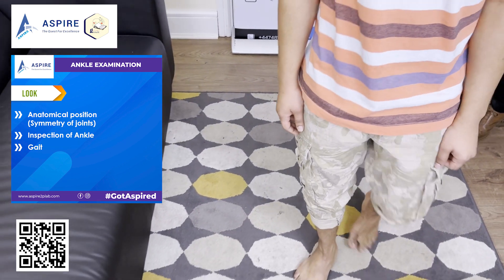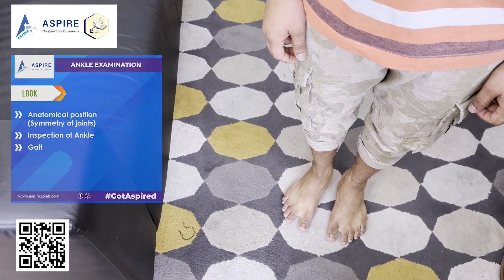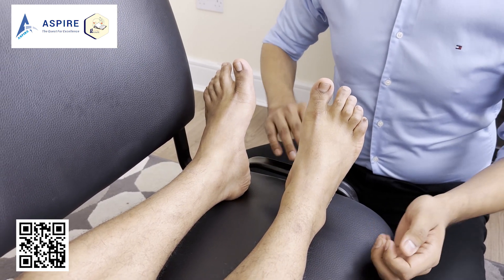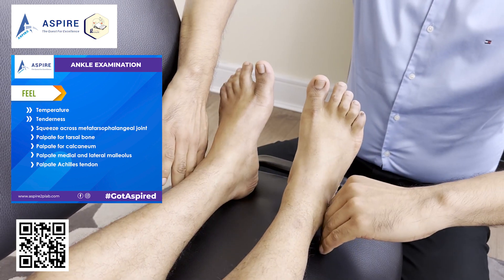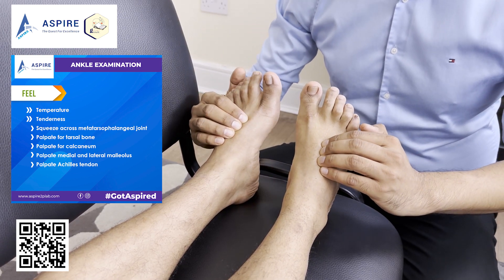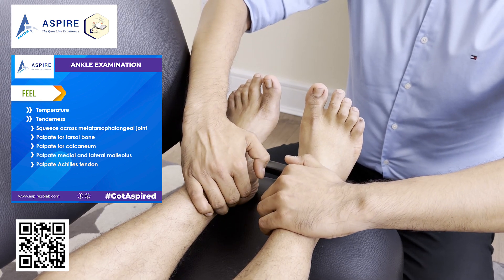Now let's do palpation. We'll start with temperature — check the temperature on both sides and make sure you compare. Then we'll feel for the distal pulses: your dorsalis pedis and posterior tibial.